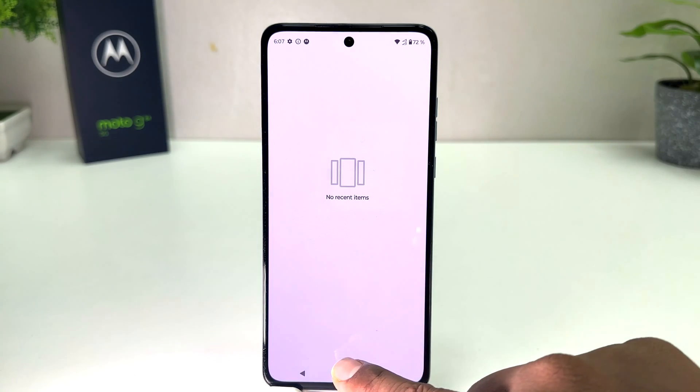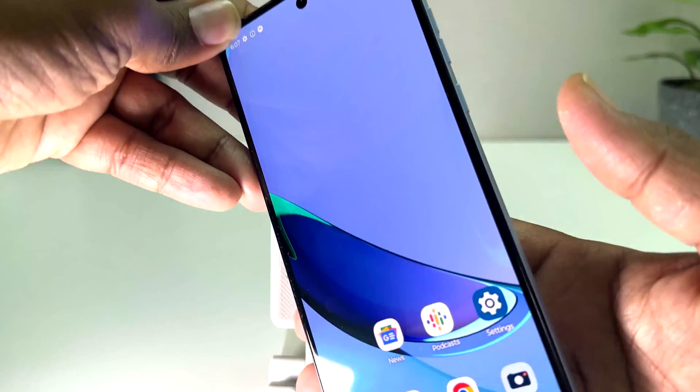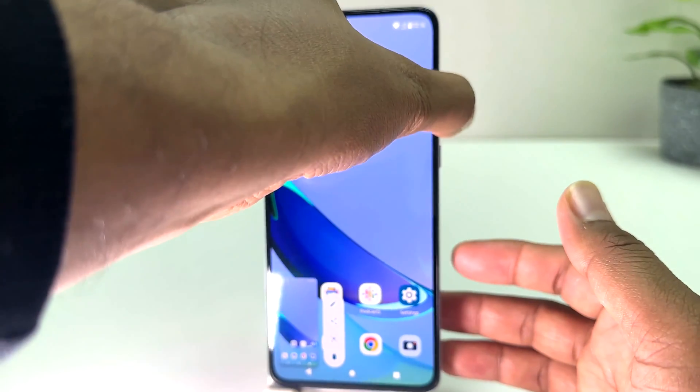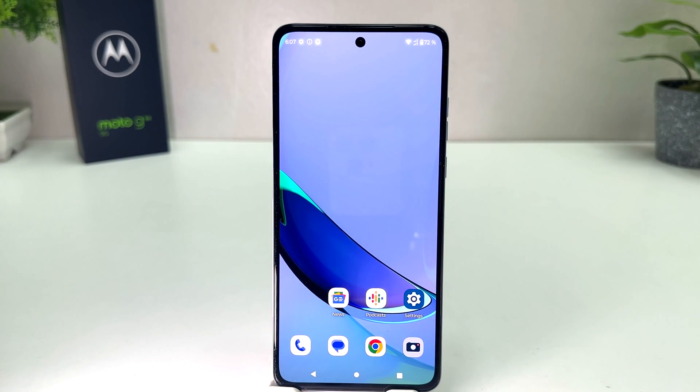Let's try again — for example, I'm on this screen and I'd like to take a screenshot. You have to use the power button and volume down button, slightly press and move your finger, and that's going to immediately take a screenshot. In this simple way you can easily take a screenshot on your Moto G84. Thanks for watching, see you in the next one — peace!